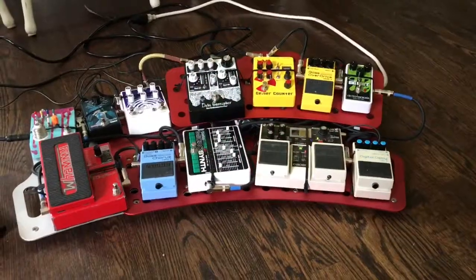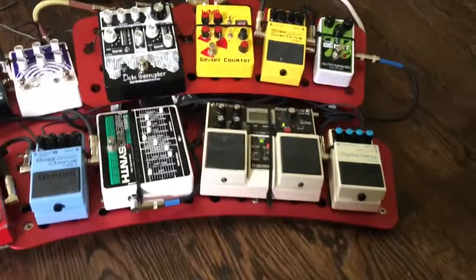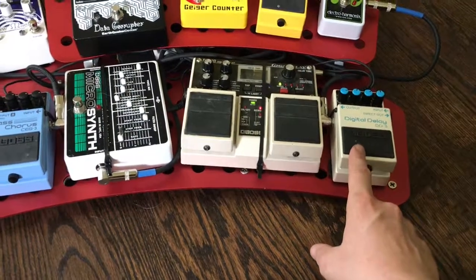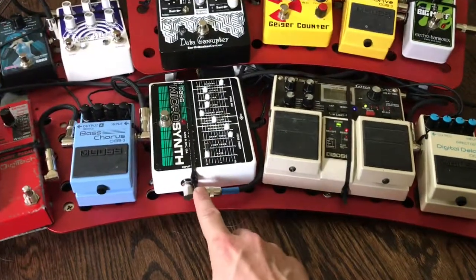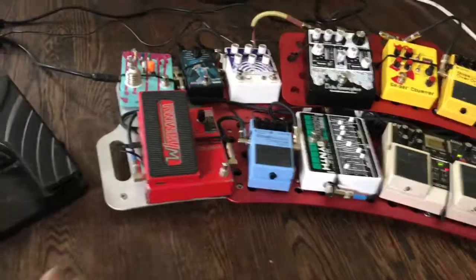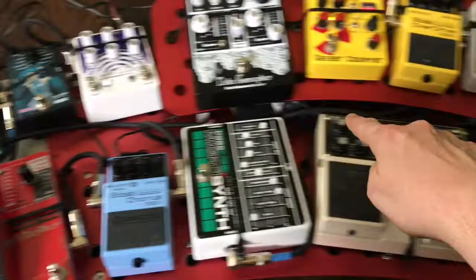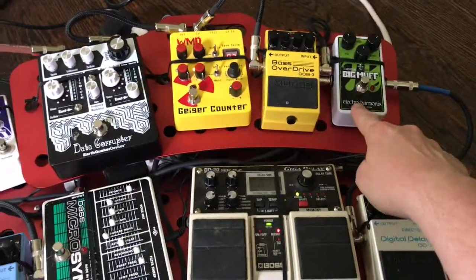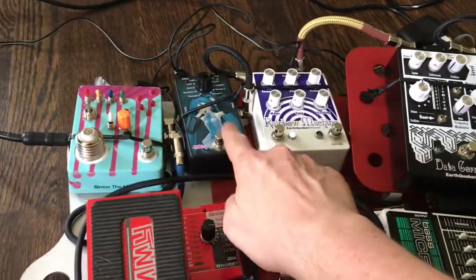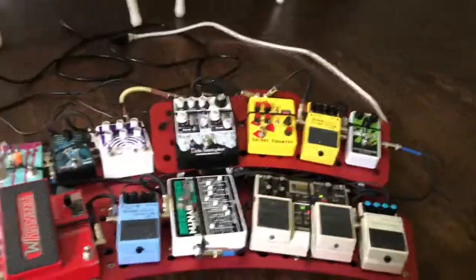The board is all set up. I changed the order a little bit and took out my A/B panel. There's the DD3 digital delay, the DD20 delay, bass micro synth, bass chorus, into the whammy. I had to get a five-foot cord to run it back over here into the Electro-Harmonix Big Muff bass overdrive, Geiger Counter, DD Corruptor, Rainbow Machine, the Miku, and the Crazy Nader.